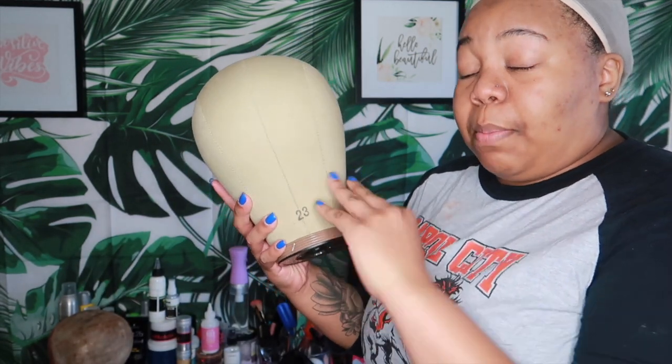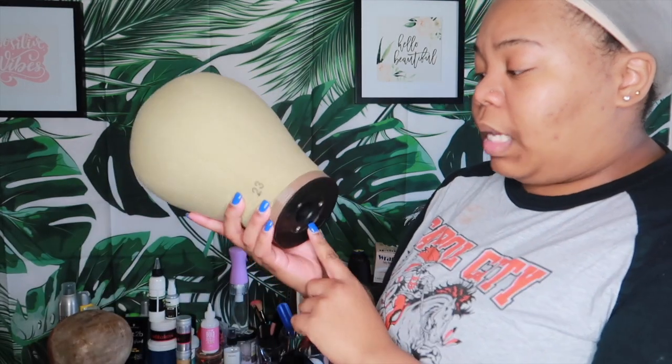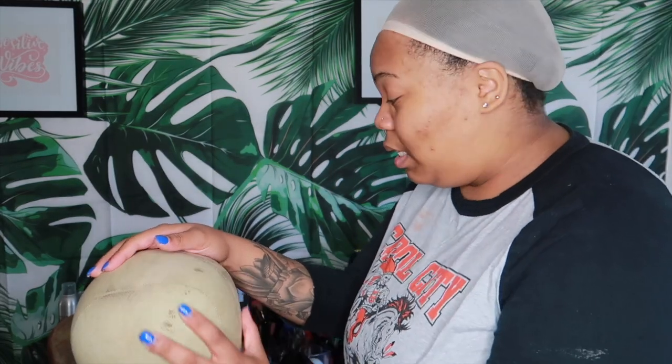You're going to need your dome head in the size matching your circumference. This wig will practically be for me since I'm going off my measurements, so I'll use the 23. The brand is GX — the head and stand are both from GX on Amazon. Honestly I've had a hard time finding a sturdy stand, so if y'all have good stand recommendations please leave them in the comments.